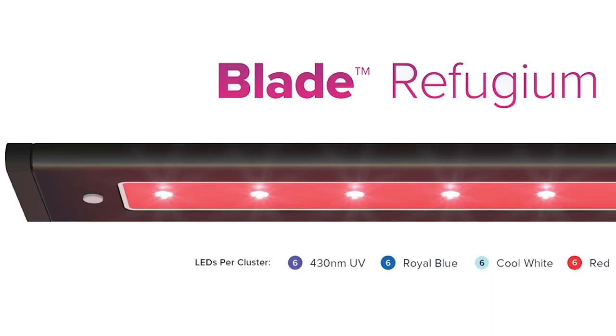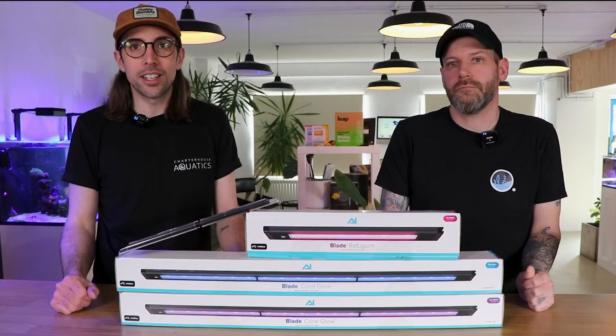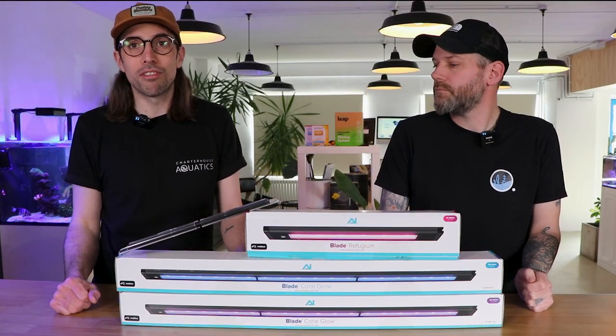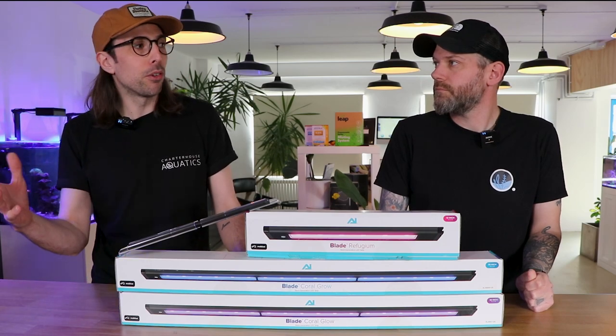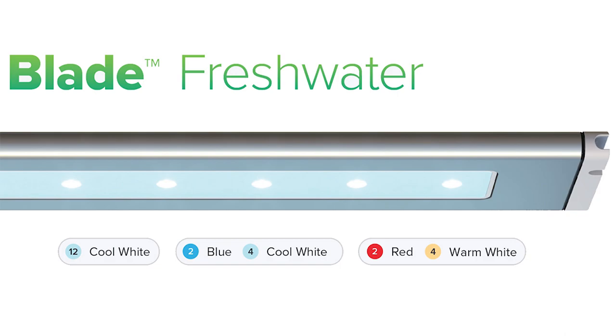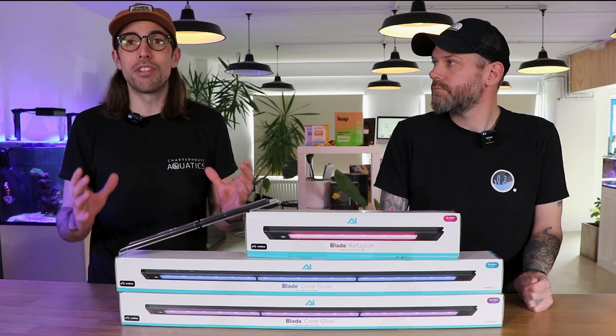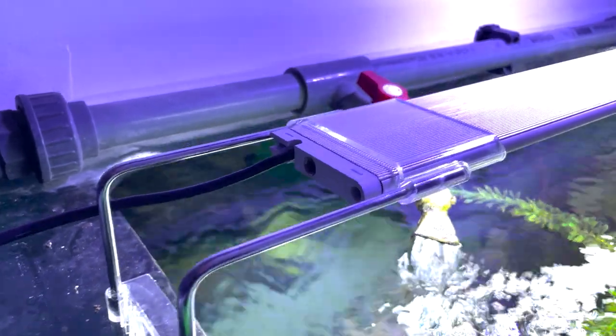The Refugium model is designed specifically for growing algae in a refugium. And a real introduction to the range is the freshwater model, which really opens up the market to anyone who's got a freshwater tank, whether it's open-topped or closed, to have a really high-end strip light in their aquarium.